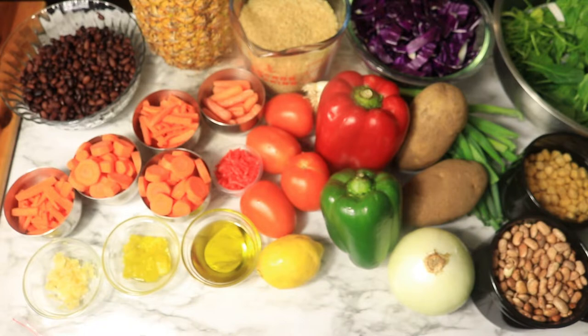The fast started on March 2nd, so for the next 38 days I'll be sharing a few breakfast, lunch, and dinner meal ideas to help and encourage you with your fasting and healthier eating habits.